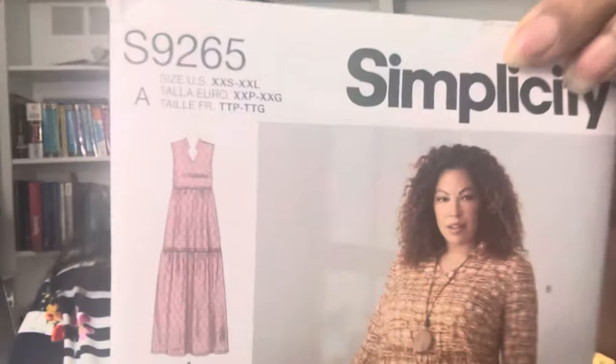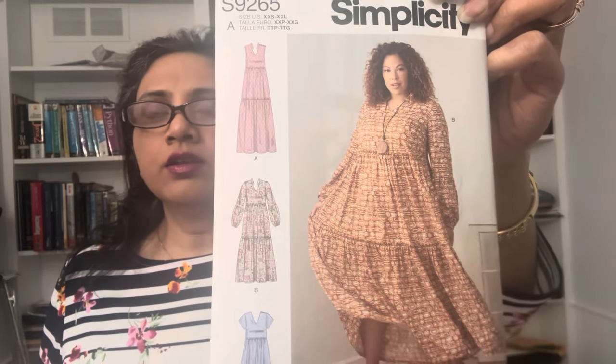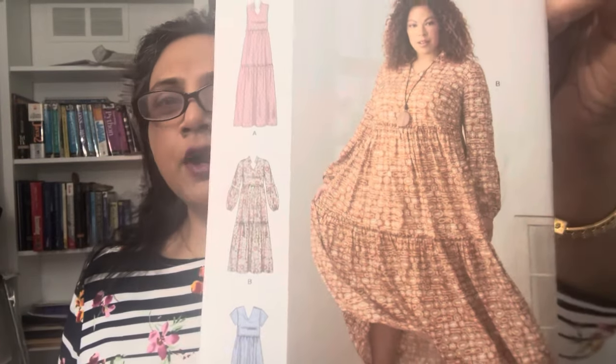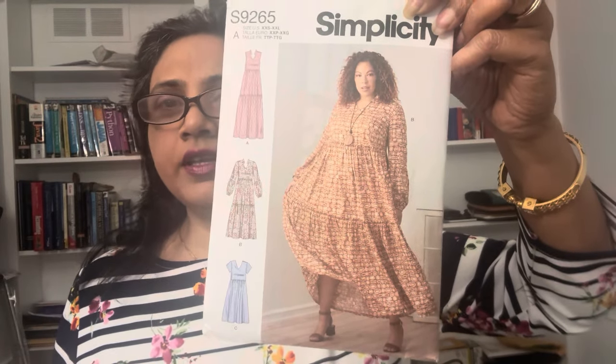Hi friends, this is Vani from Viva Sew and Style. In today's video I'm going to share my make and review of Simplicity pattern 9265. I made View B and the dress came out gorgeous. It's perfect for Mother's Day, a summer picnic, grad party, or just an everyday casual dress — very pretty and comfortable.